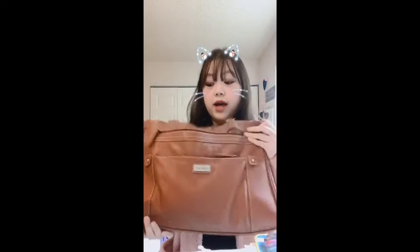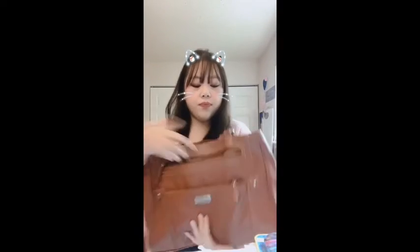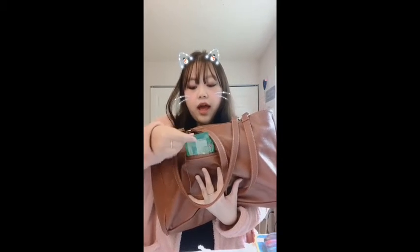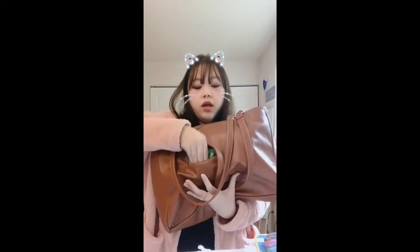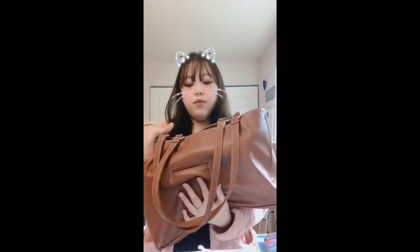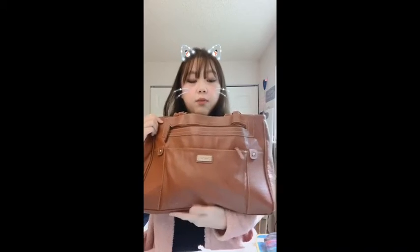I've had this bag for a very long time and it's still in good quality shape. Let me describe it first: it's a shoulder strap bag with two straps — no cross-body strap, just shoulder carry. It's pretty big and very sturdy. The back has a pocket intended for your phone, but I actually have some calorie nut snacks in there right now since my phone no longer fits.